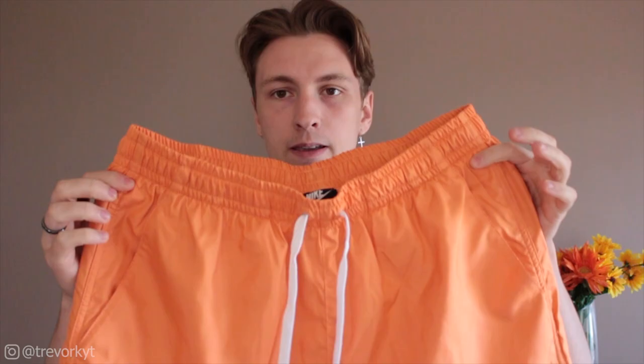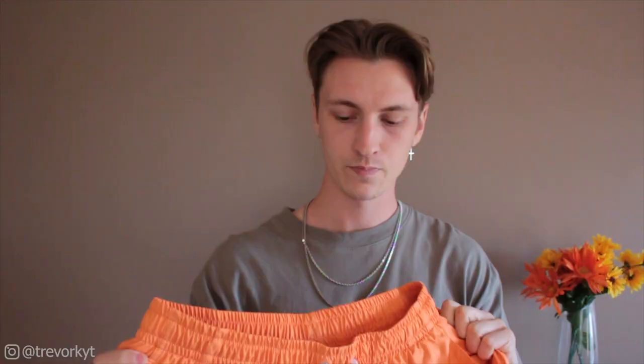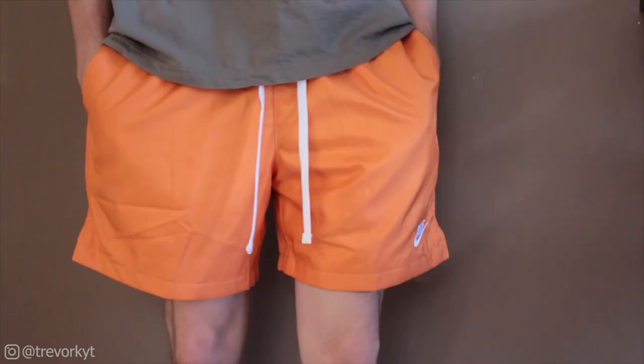These shorts are really good for kind of just everyday wear. You could probably even get away with them as a swim short — almost like a board short type of deal. This is the third pair here — again the white drawcord, the logo, split down the side. You could probably get away with wearing these as a board short kind of style.